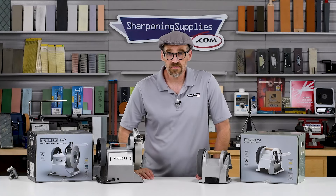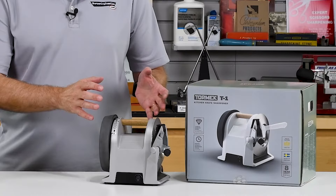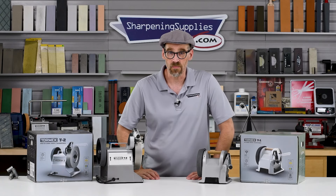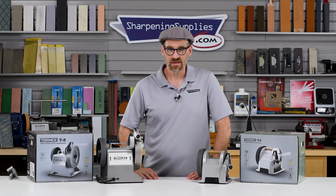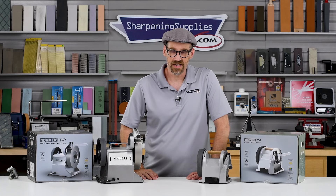We'd love to hear from you. Which do you think is the more useful machine — the home-use T1 or the commercial-use T2? Let us know in the comments below. And if you enjoyed this video, don't forget to subscribe. You can find all this and more at SharpeningSupplies.com.